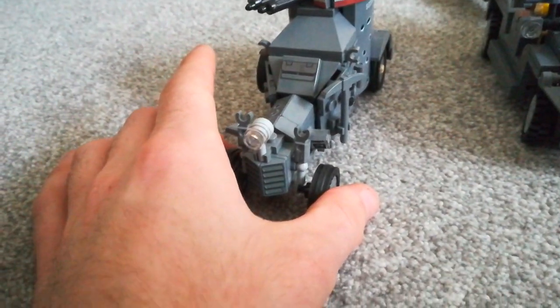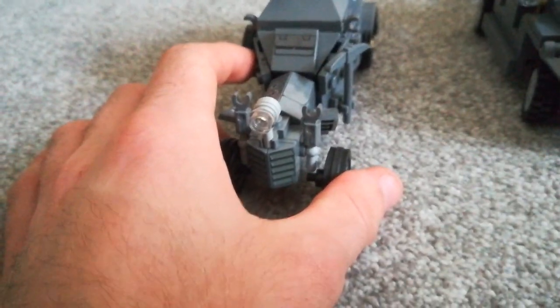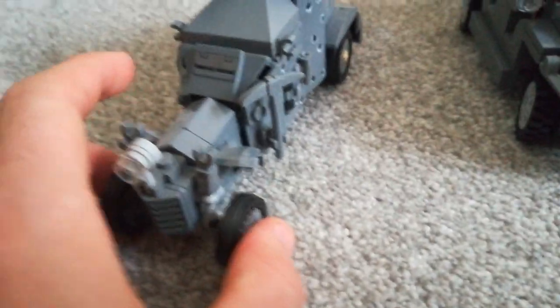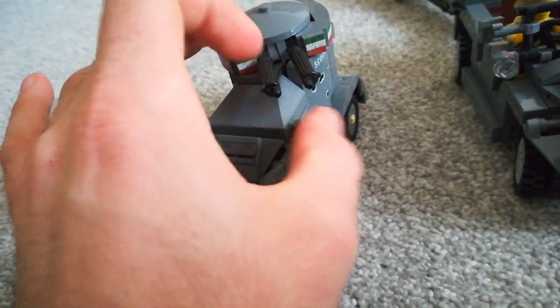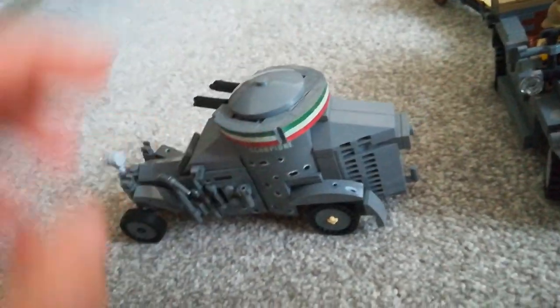I've got two kits — Italian and white — both designed by Andrea. So one is, obviously, this one, the Alantia. The guns rotate and the top comes off — I'm not going to do that because I'm going to lose it — but there are a couple of modifications to it.